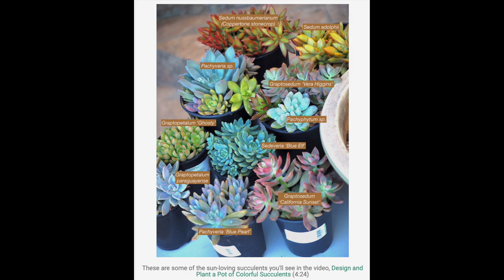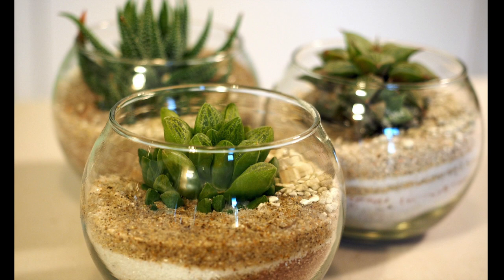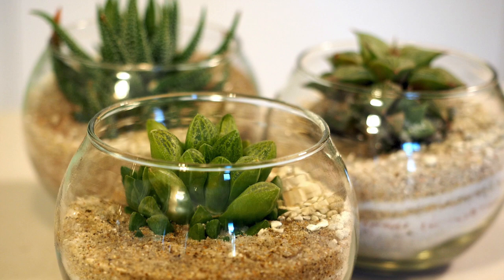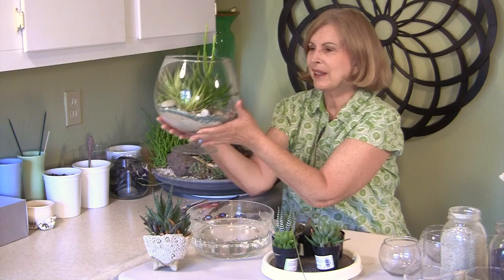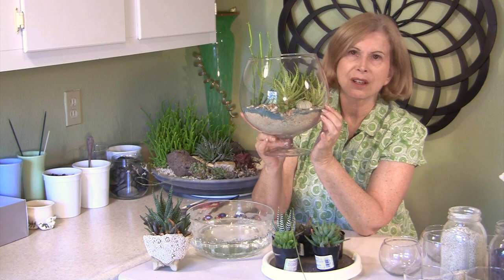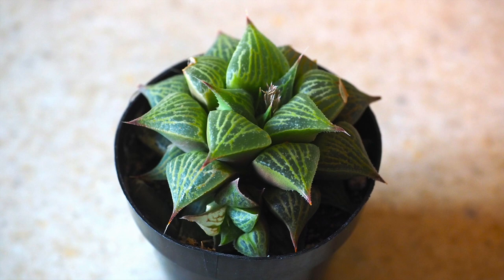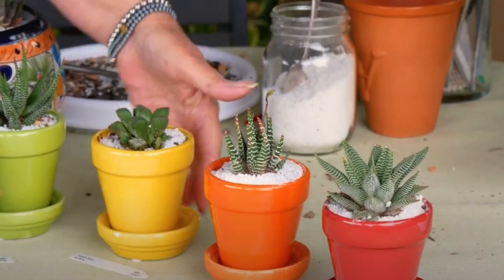Haworthias, diminutive succulents from South Africa, are perfect in windowsill pots, miniature landscapes, terrariums, and dish gardens. They hybridize easily and there are thousands of cultivars. Succulents in the genus Gasteria are closely related to Haworthias. Of all the succulents I've grown, Haworthias probably need the least care. They don't get much bigger than your fist and they tend to be shades of green and variegated. See me and Annie of Mountaincrest Gardens Nursery plant Haworthias in colorful windowsill pots.